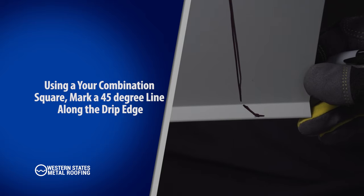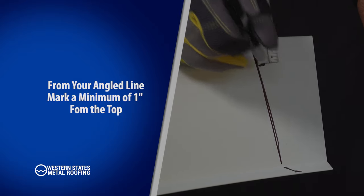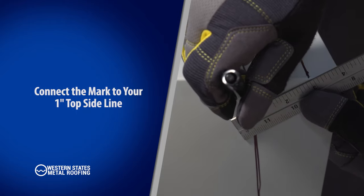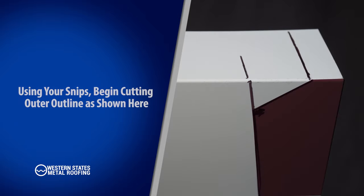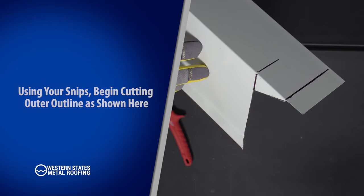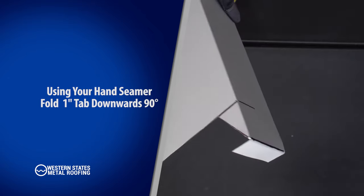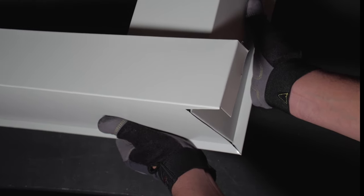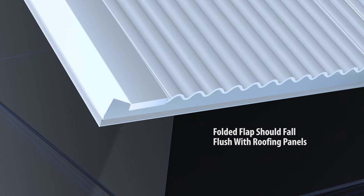Using your combination square, mark a 45-degree line along the drip side of your gable. Make a one-inch mark on the top side of your gable and connect the mark to your one-inch top side mark as shown. This will act as a stiffener for the gable. Using your snips, begin cutting the outer outline. Using your hand seamer, fold the one-inch tab downwards 90 degrees. The 45-degree hem cut should line up with the eave trim's 45-degree hem, and the folded flap should fall flush with the roof panel. Repeat this process for the opposite side of the roof.